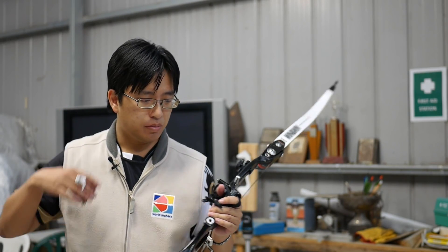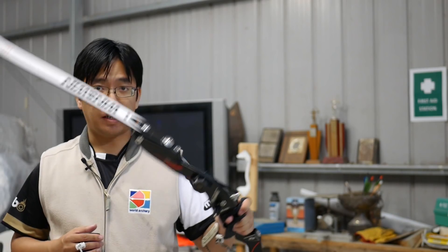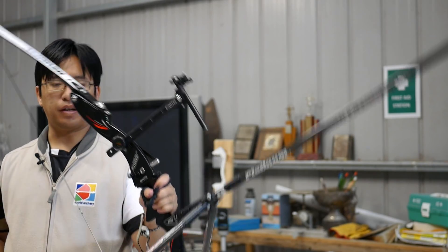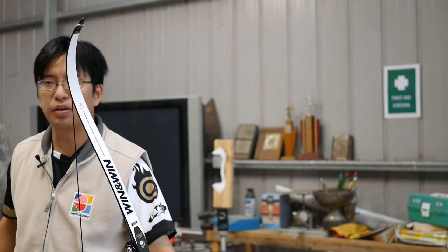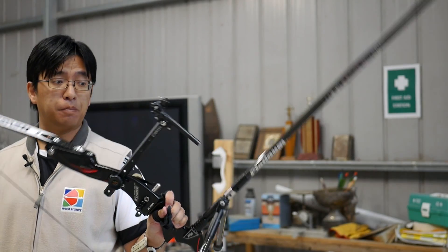The riser markets itself on sportiness, power, and lightness — and I think it definitely ticks all three. It is a nice sporty bow, it has a feeling of power, and it is light. Here we have the full setup: sight and stabiliser, no clicker — that's not for me, so I'll shoot without one.